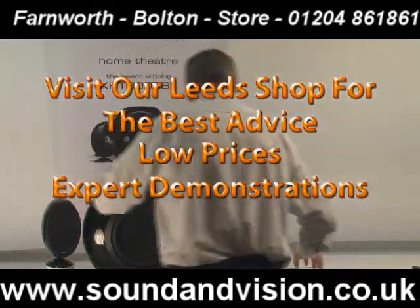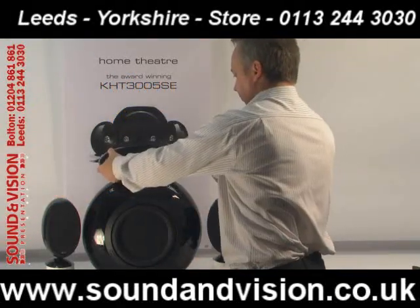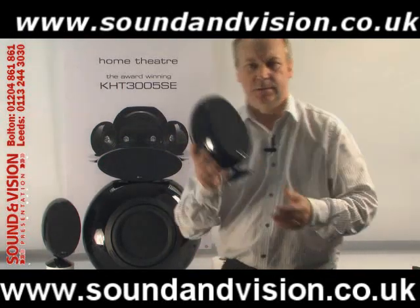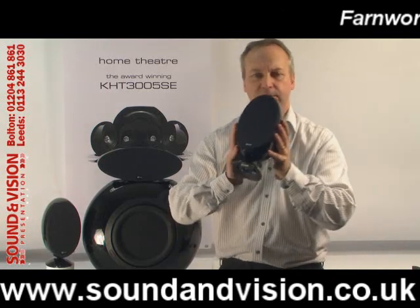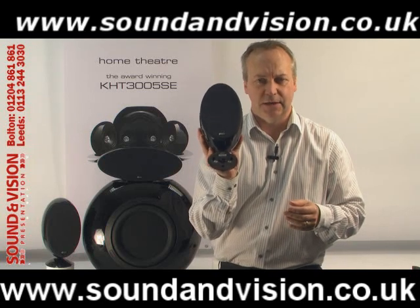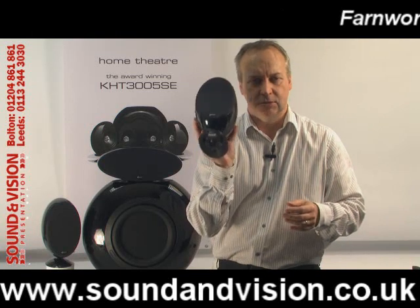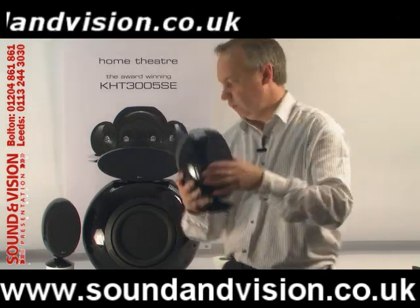Going through some of the specifications: the satellite speakers — you get four of these, two for the front and two for the rear. They go down to 70 hertz and up to 55 kilohertz. They are 8 ohms rated and will handle up to 100 watts.